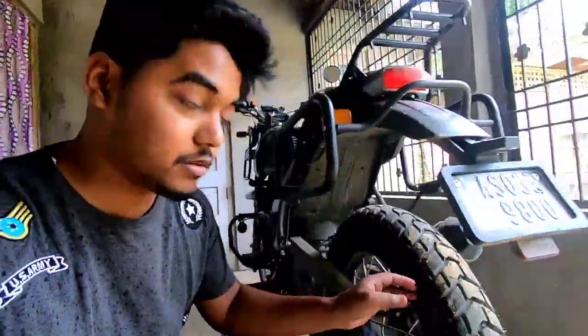I am going to talk about the tire. The first tire is the CEAT Gripp XL, 120/90 x 17 inch. This is a tube type tire. The CEAT Gripp XL is going to work well for the RE Himalayan.